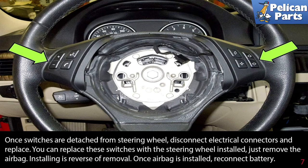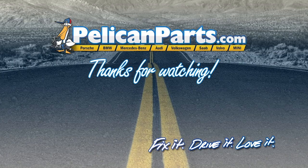Installation is the reverse of removal. Once the airbag is installed, reconnect the battery. Thanks for watching — click here to view the original article along with hundreds of other DIY content for your car.